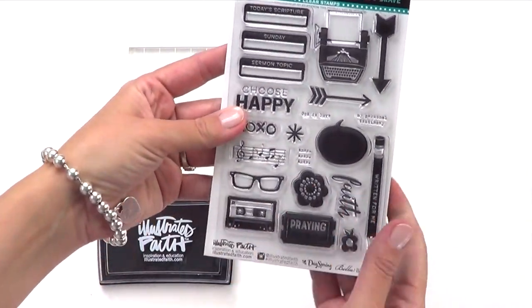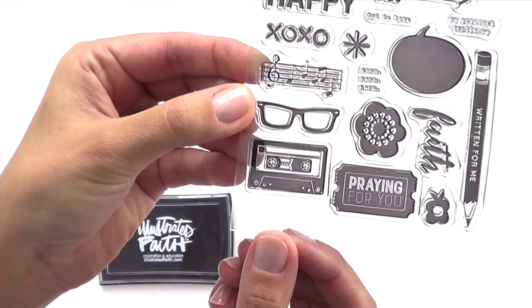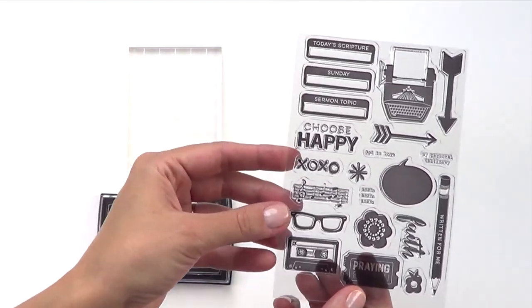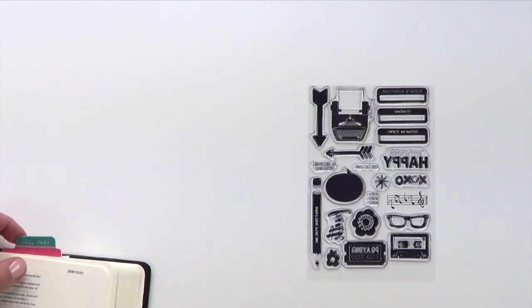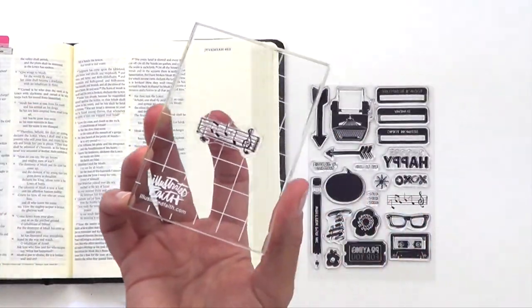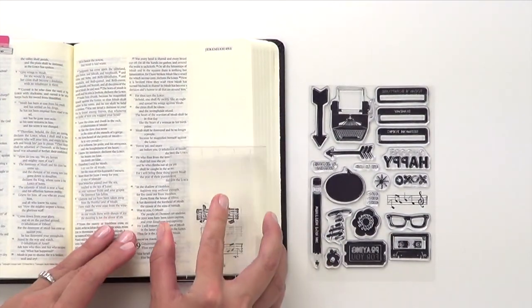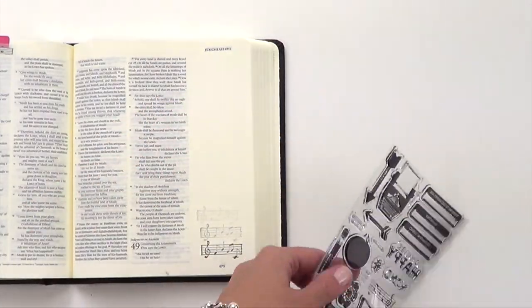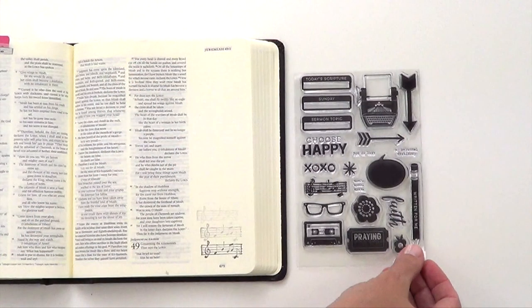The last product in the Bright and Brave collection are our clear stamps. In Bright and Brave, there are all kinds of sentiments and tabs — little cassette tapes, the typewriter, 'choose happy,' XOXO. When you first get your stamp set, take off the plastic sheet on the back and condition your stamp by inking it up really well and stamping it several times on a scratch piece of paper. This removes manufacturing residue before you use it in your actual project. Once conditioned, you can see how easily it stamps into the margins of your Bible. Make sure to clean it with a stamp cleaner or wet wipe, and place it back on its sheet covered with the plastic for storage.